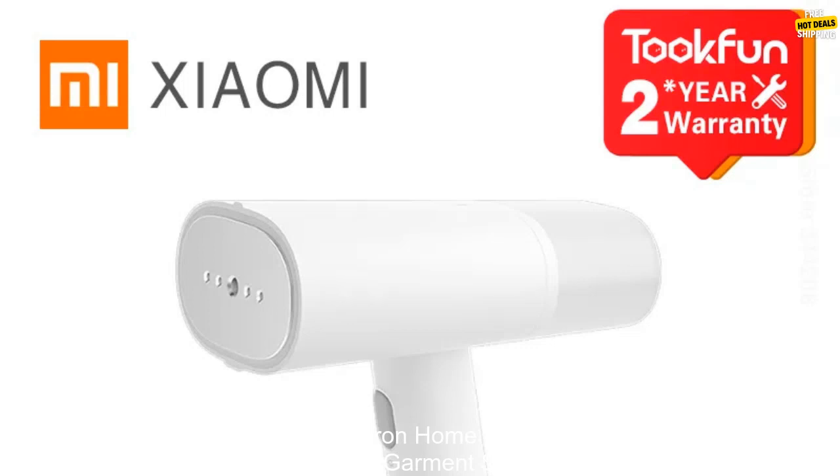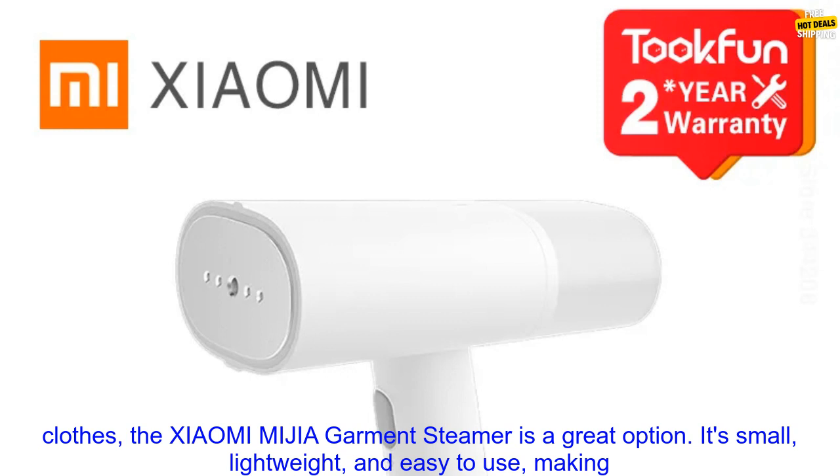Xiaomi MIJIA Garment Steamer Iron — a must-have for clothes care. If you're looking for a way to quickly and easily remove wrinkles from your clothes, the Xiaomi MIJIA Garment Steamer is a great option.